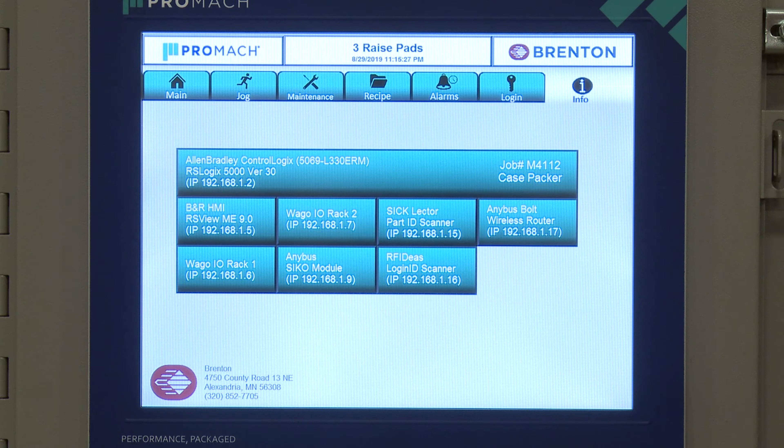Finally, the info screen has a couple of useful things: it gives us the IP addresses of important devices, the hardware details, and the version of that hardware and software for troubleshooting. It also has our Breton address and phone number — that number is for support, parts, and sales if you need to contact us.